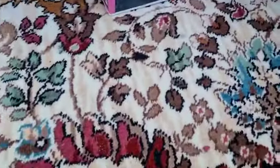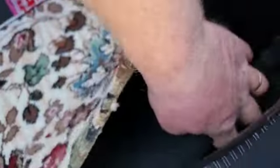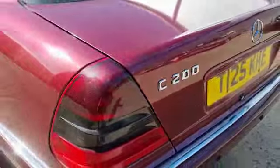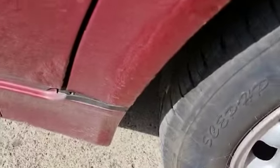Another rubber carpet in the back. All good in there — recent battery by the looks of it. Same at this side, back arch scabby.